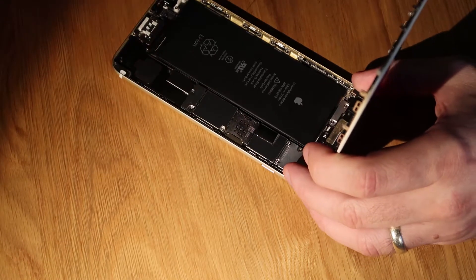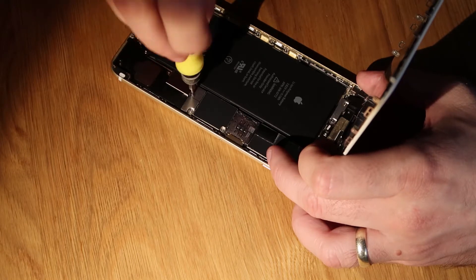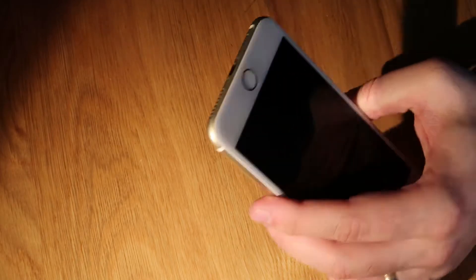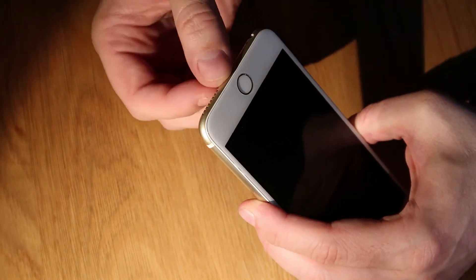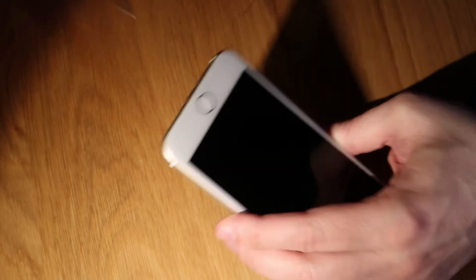Those five screws that are in the metal bracket need to go back in place. Next thing we do is pop the battery connector down and the metal bracket back over that. Then all you need to do is align the top edge of the screen with the frame, pop it down, push it down all the way around, pop the two pentalobe screws back in, and that's it — we're done. Thanks for watching.